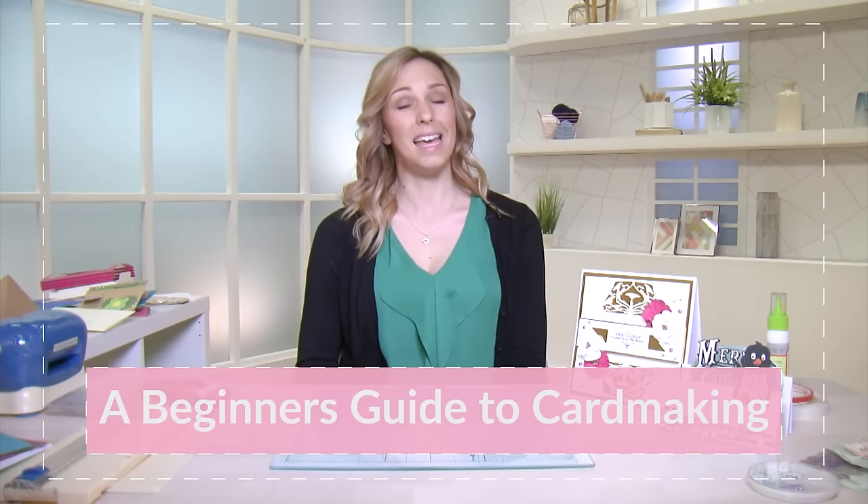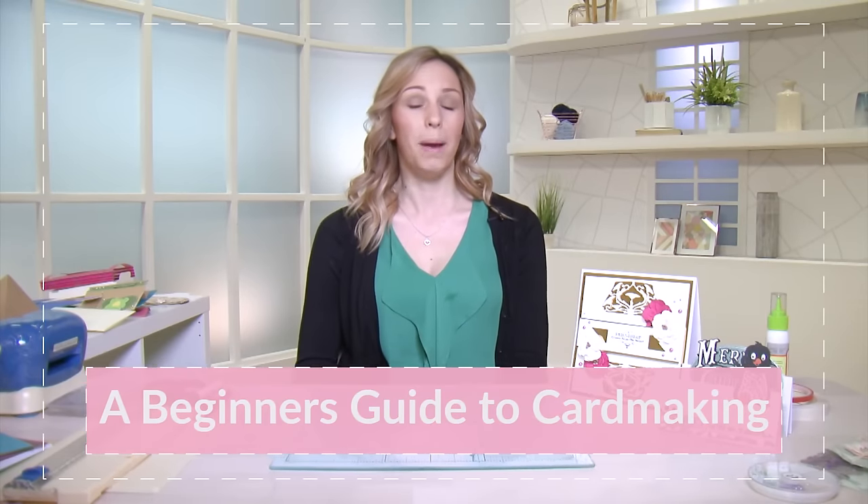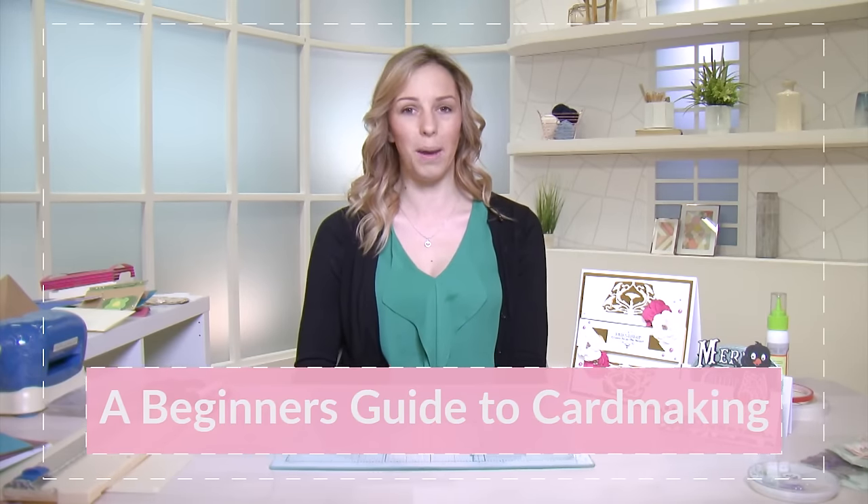Hello, I'm Lou Collins. Today I'm going to be taking you through a basic guide to paper crafting and card making.